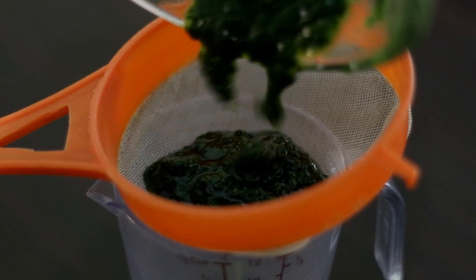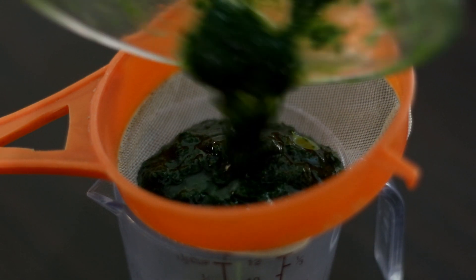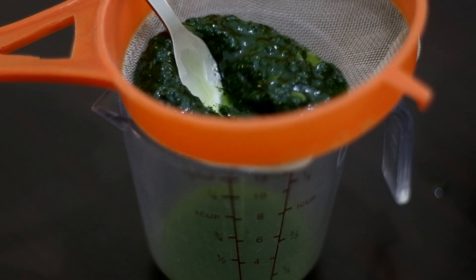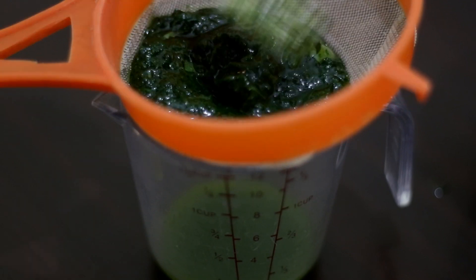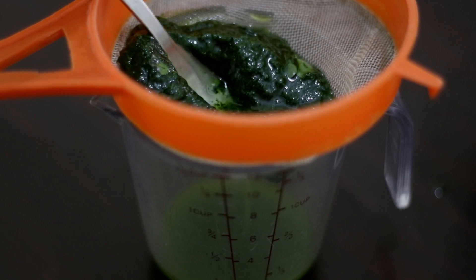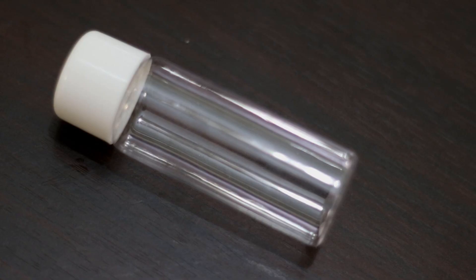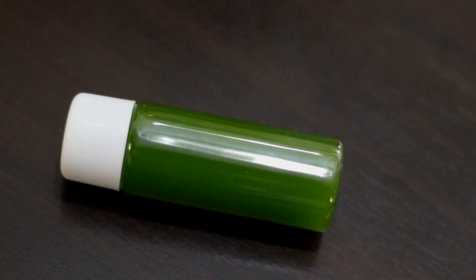I'll filter out the malungai oil through the strainer, then transfer it into a container. And here is our finished product.